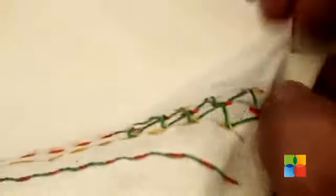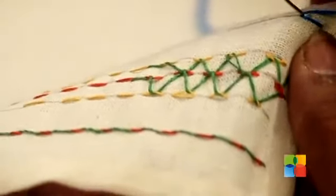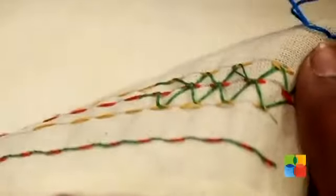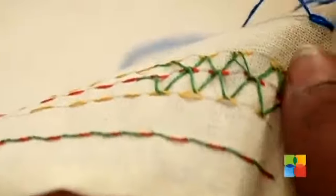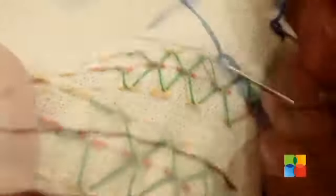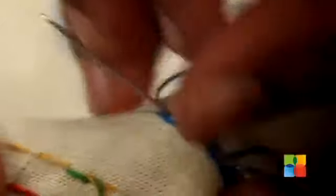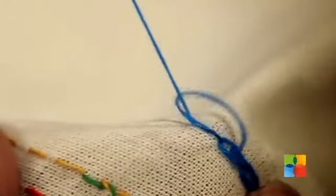The next stitch is going to be the chain stitch, which is the most commonly used stitch. Take your needle from the bottom of the fabric, make one stitch, and make a little loop around the needle. Once again go through the fabric into the previous stitch, come out and then make a little loop around the needle and pull your thread out.